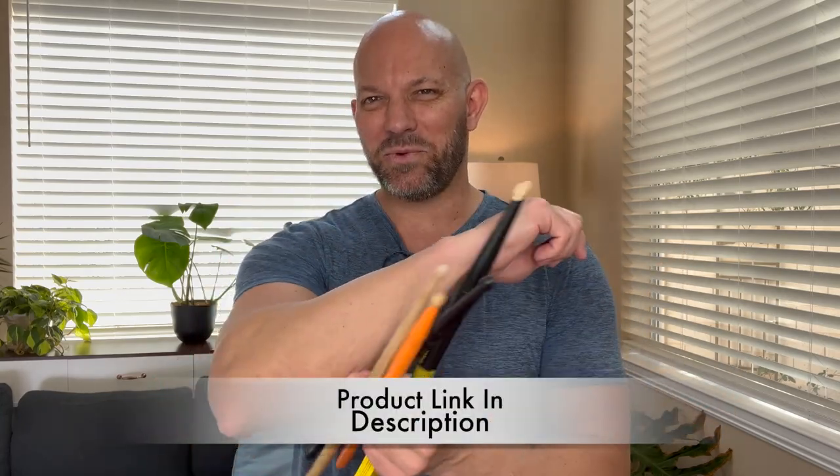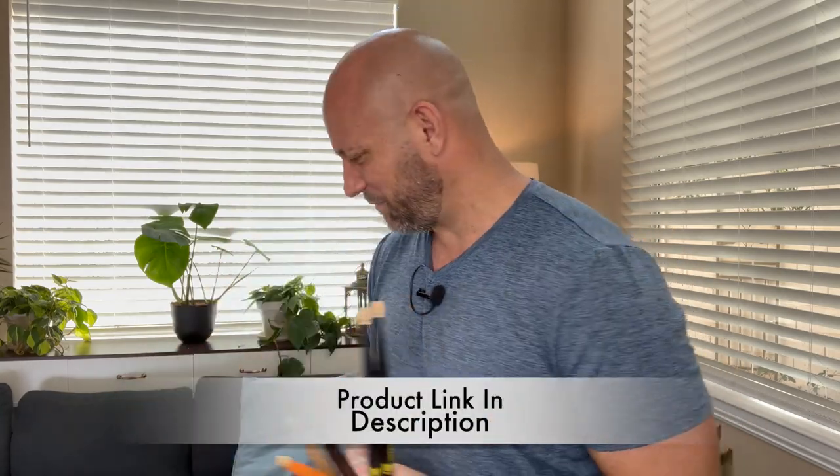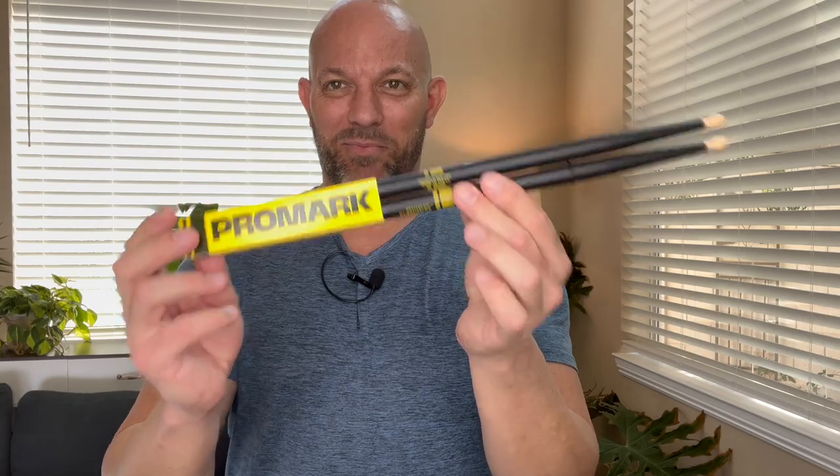So I have every drumstick that you can think of. I've got Vic Firth, I've got Quick Beats, I've got this carbon fiber drumstick and I do use all of these, but I find myself time and again at the end of a long session — let's say I'm practicing for like an hour — when my forearm starts to get really worn out because I'm playing something really fast on the hi-hat, the stick that I always end up with is the Promark.